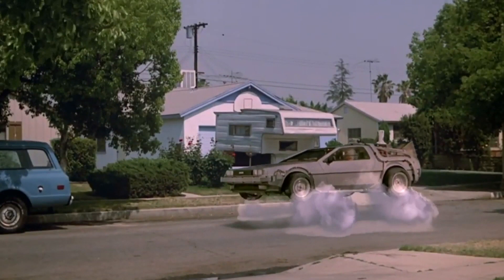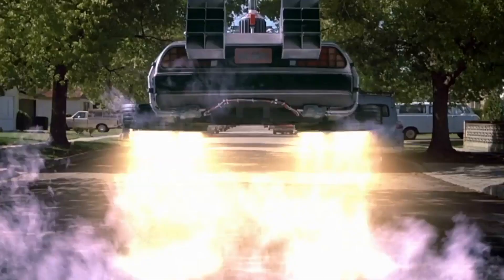If you're a child of the 80s or 90s, or just have a pulse in general, you're probably a major fan of the Back to the Future series. You'll especially remember, like I did when I was in the theater back in 1990 or so, when Back to the Future 2 came out — the scene when you first saw the hover DeLorean.